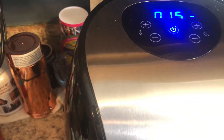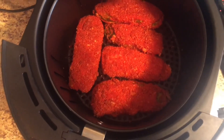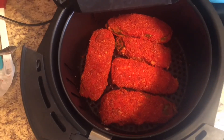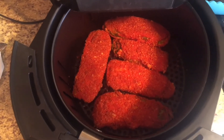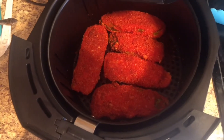Okay guys, this is how the pickles are looking. They've been cooking for about 15 minutes. I flipped them and I'm about to flip them one more time — they should be ready after that.